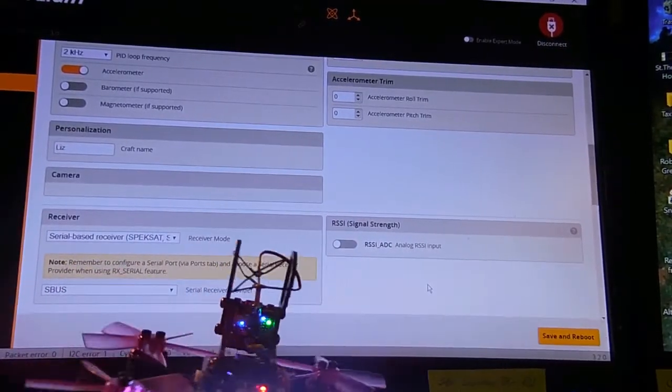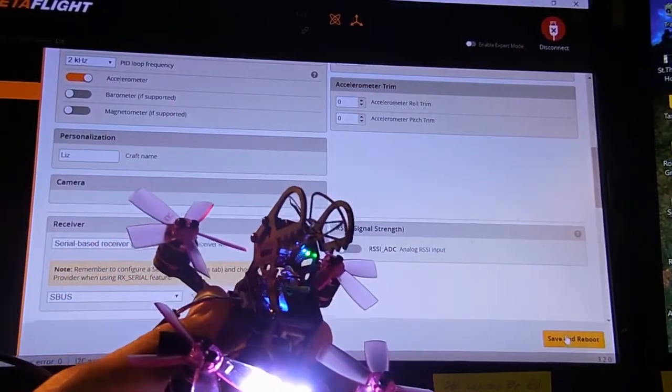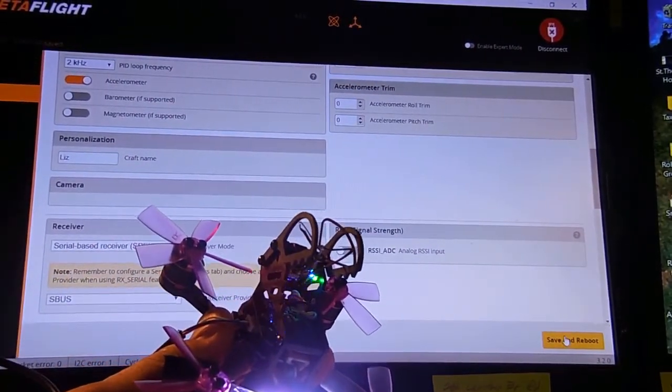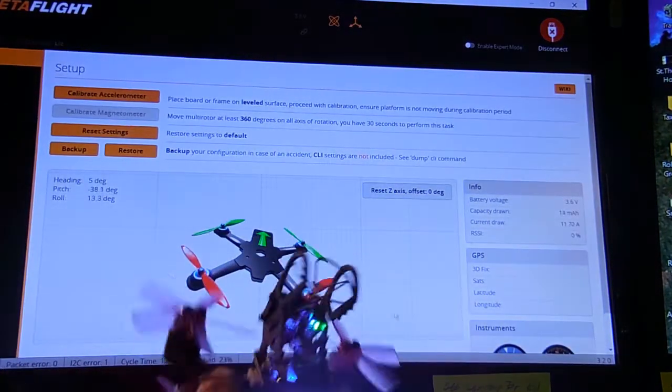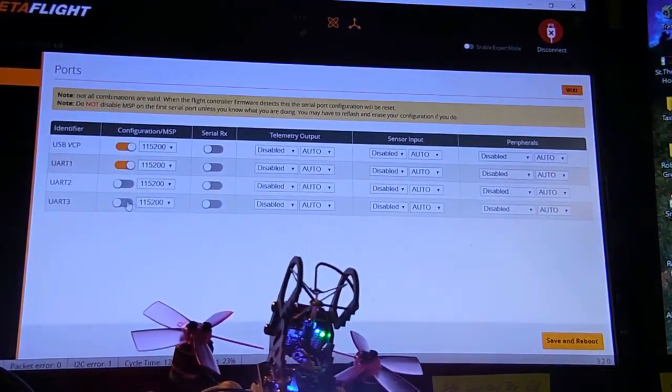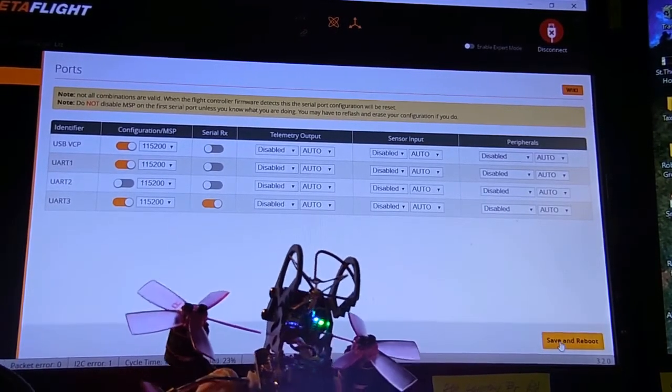Now when I save and reboot, it's probably going to spin up a prop, so I got this in over here. Connected. Now I have UART3. Turn the UART3 on. Save.